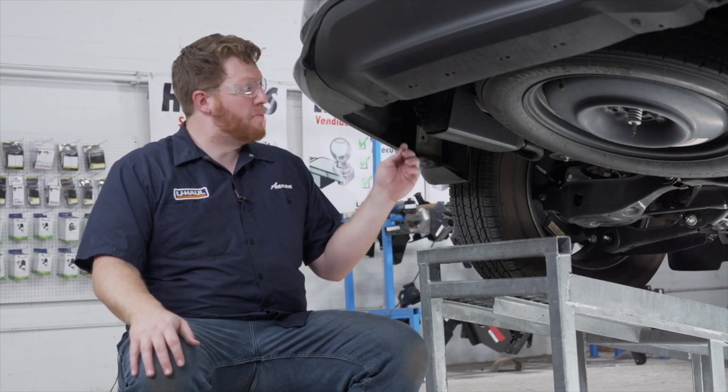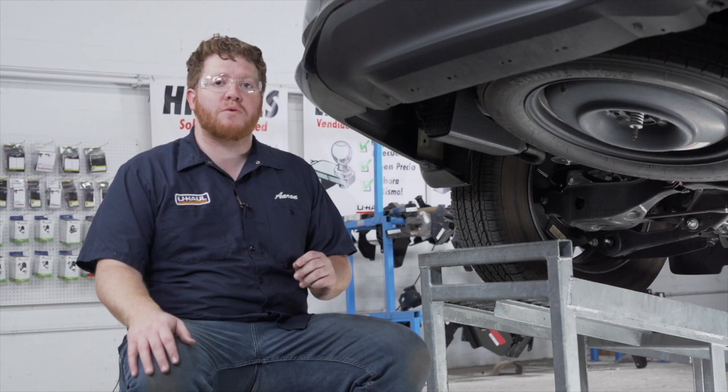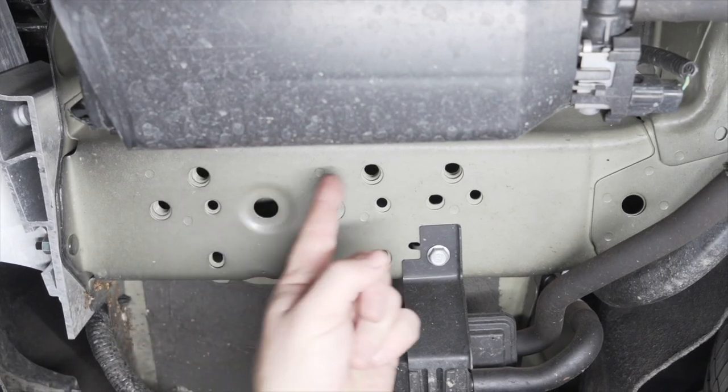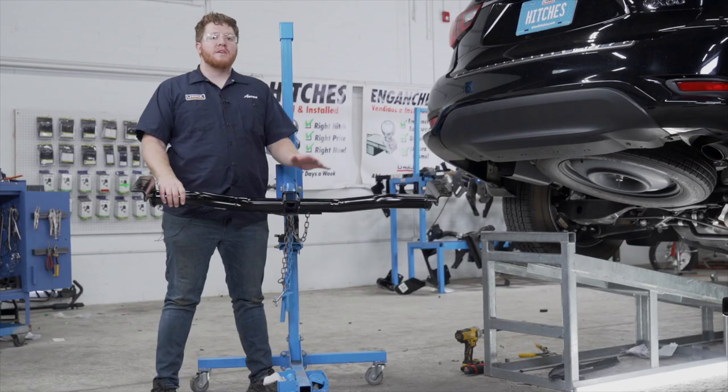Now we're ready to bring our hitch up, but there are a lot of holes on both sides of the frame, so let's show you the attachment points that we'll be using. On the driver side we're going to be using these three weld nuts on the inside of the frame, and it's identical on the passenger side.